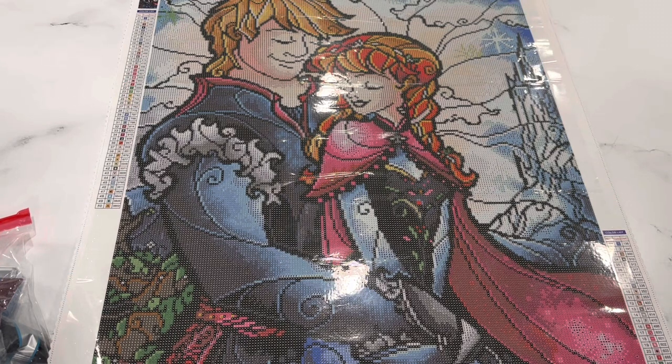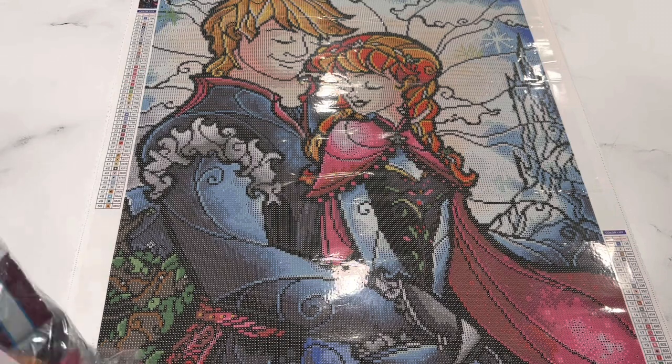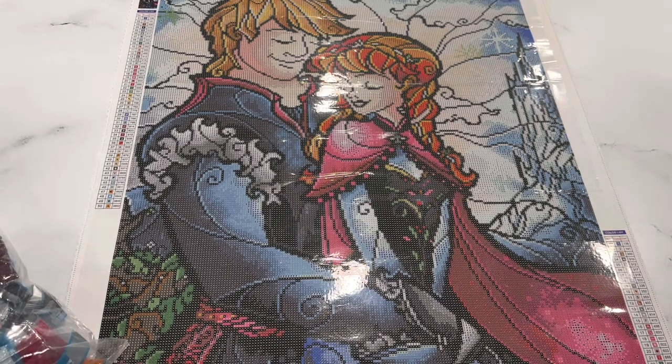I hope you guys enjoyed this video seeing a bit of my process. I know I'm a little bit extra, but that's just part of who I am — I like my drills to be uniform and I love the new shiny 13-faceted drills. I hope you guys will stick around, give me a like and subscribe if you haven't, and I will see you in another video soon. Bye bye!